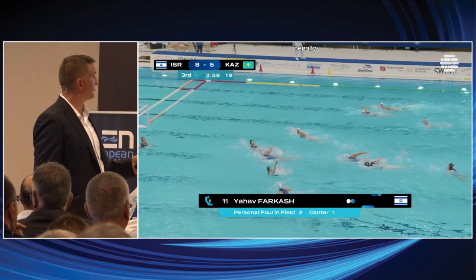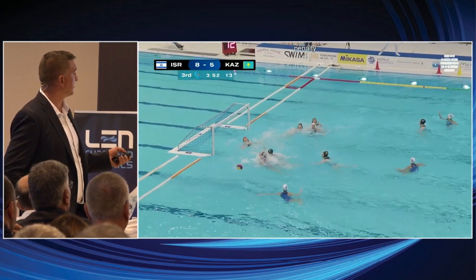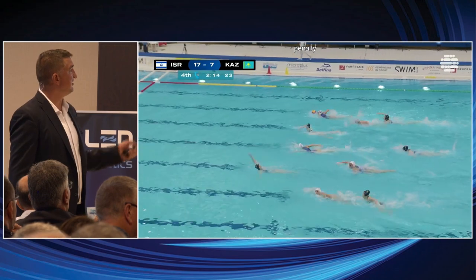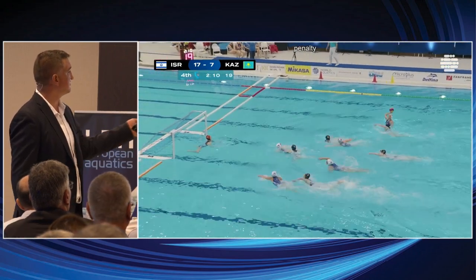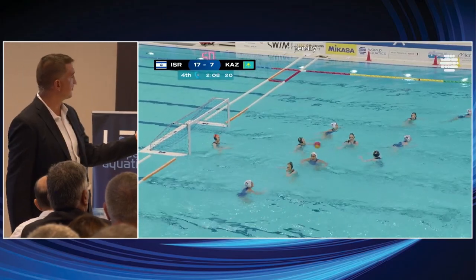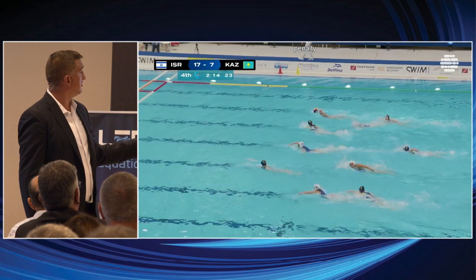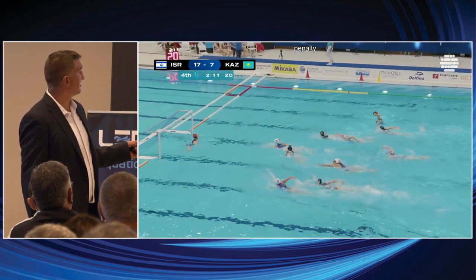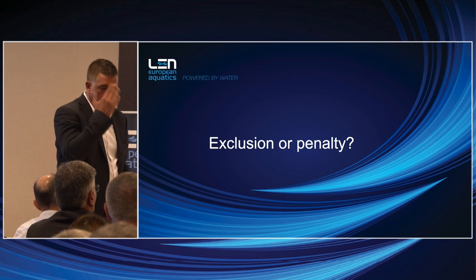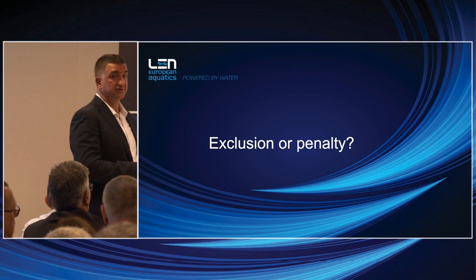These actions are clear penalties. In this situation, the ball was in the air, grabbed from behind — it's a penalty rather than an exclusion because in this situation, when she gets the ball without the foul, it's a very high probability scoring situation.